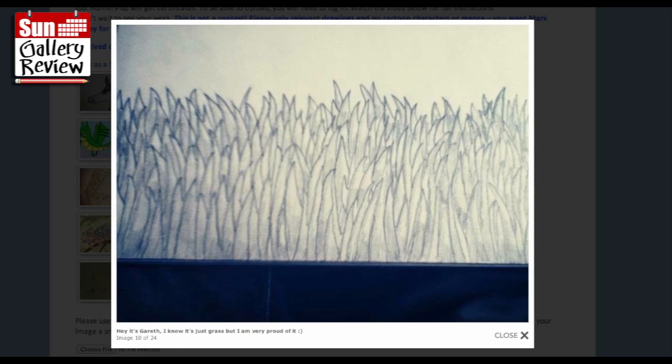I know it's just grass but I'm very proud of it - it's really a good exercise. A lot of people would start that and get bored and give up, but it's really good to complete the whole thing. I'm almost imagining each one of these as being a person. You can put two little eyes and a mouth on each one and turn them into a crowd of shark people.